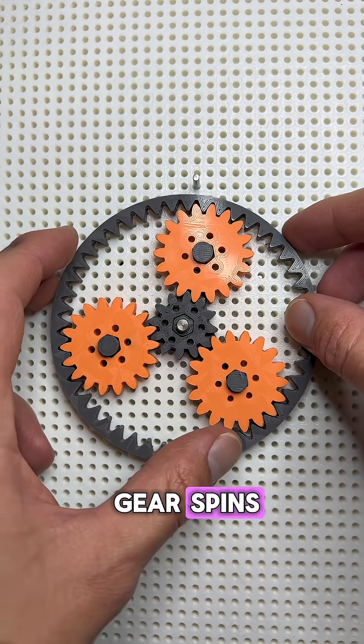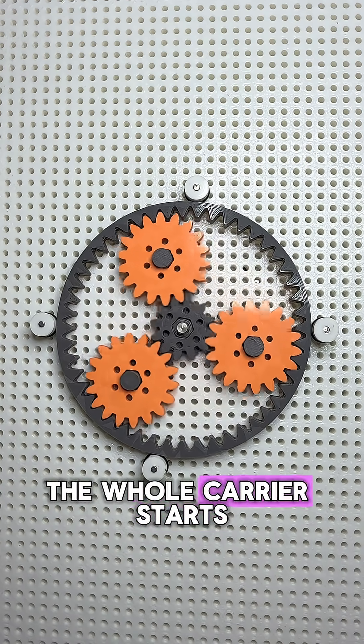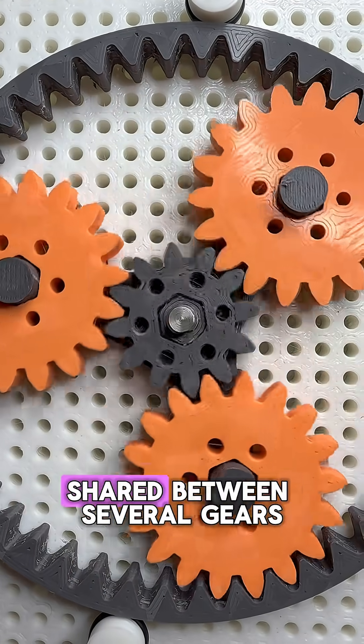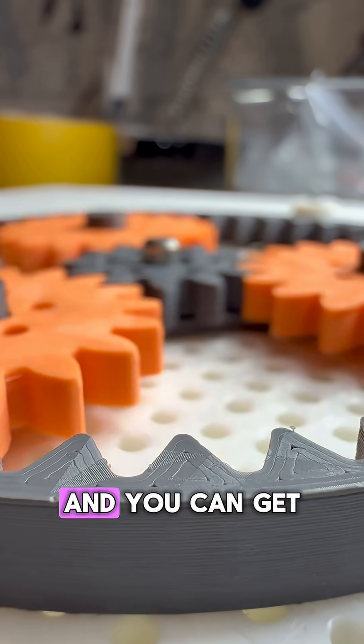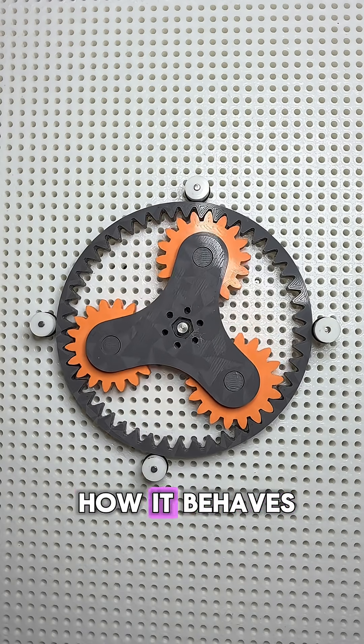When the sun gear spins it drives the planets, and because the planets are mounted on the carrier, the whole carrier starts to rotate as well. The special thing about this setup is that power is shared between several gears at once. This means that the loads are distributed, friction is reduced, and you can get huge torque in a really compact package.